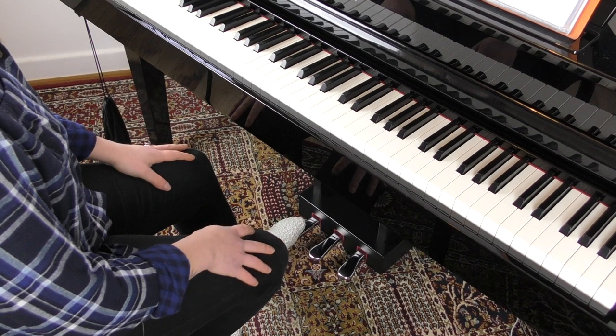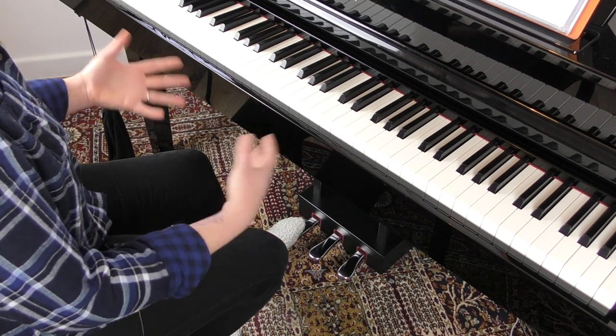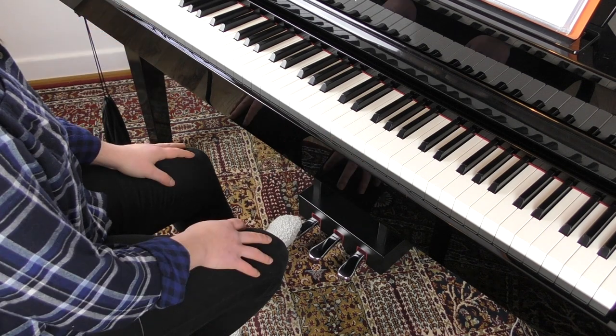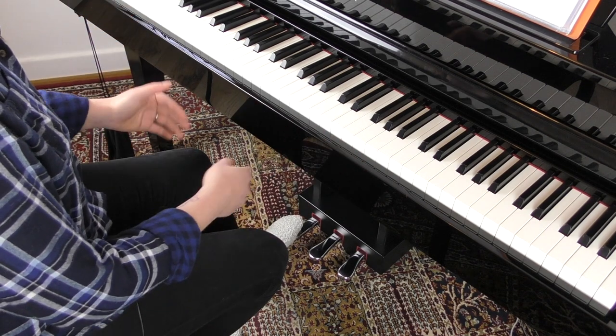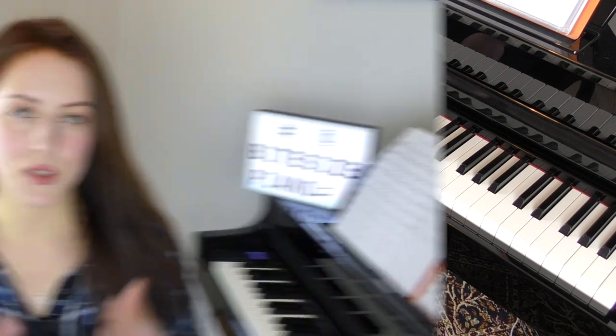The una corda pedal has a much more pronounced effect on real pianos, particularly grand pianos, which are very loud instruments. If you've ever played a full grand piano, you'll know how loud they are. In order to create something much softer, the soft pedal is used. You can also combine the pedals. I hope that was informative and gave you insight into how I use the pedal and effective ways you can use it.